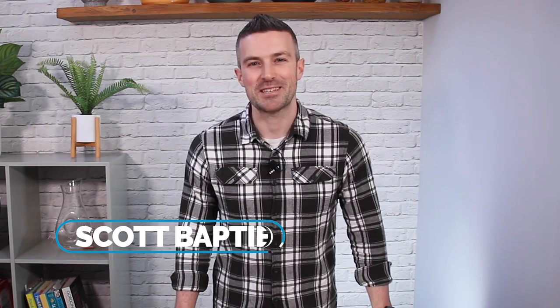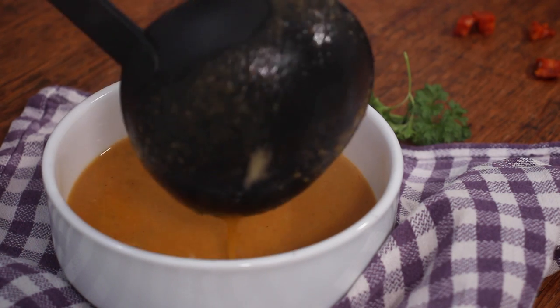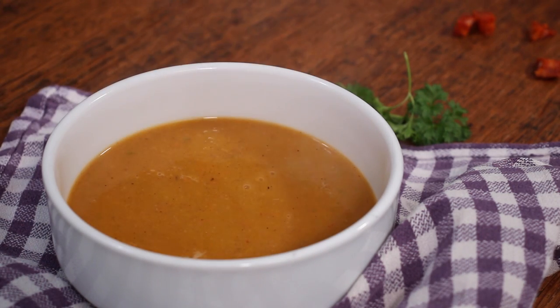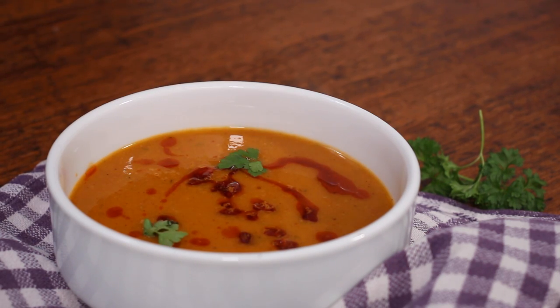Hi, I'm nutritionist Scott Baptie, and in this episode from my high protein kitchen I'm going to show you how to cook my favorite soup recipe of all time. It's warming, packed with flavor, easy to make, and a winner as a starter on Christmas day. It literally is the soup that keeps on giving. Go grab your soup pot and your sweet tatties and let's get cooking.